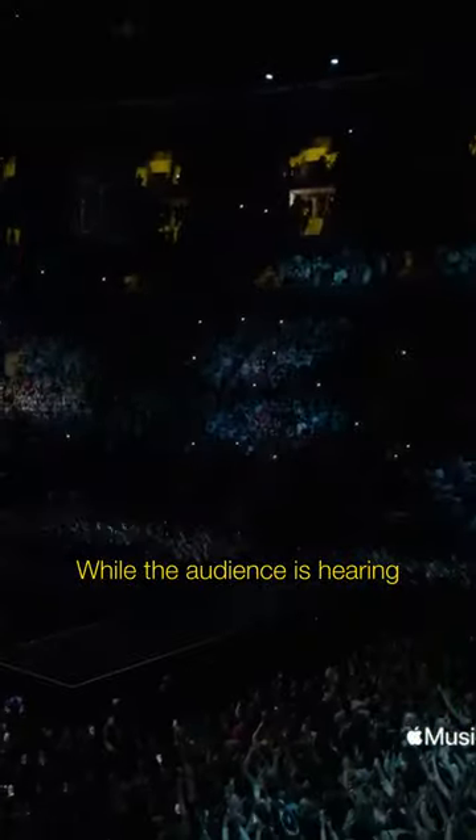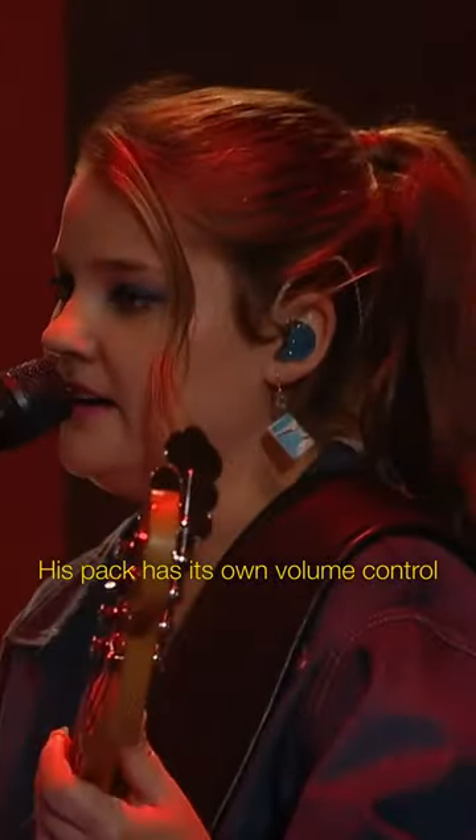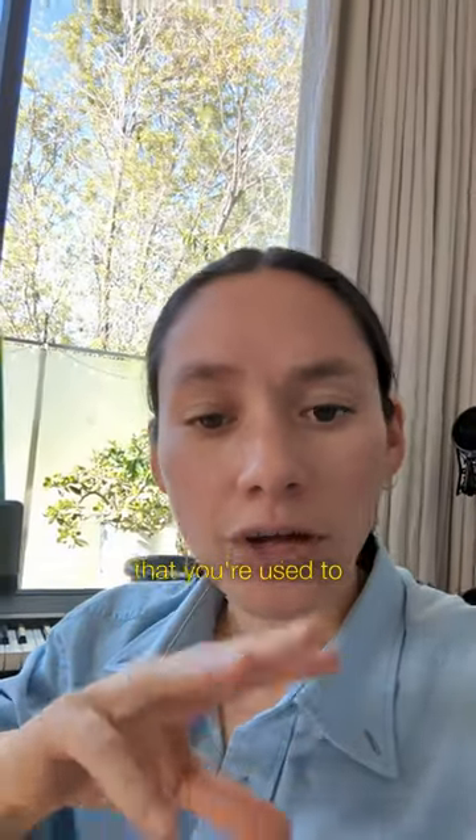While the audience is hearing all the music through the speakers, Harry and the band are hearing everything through noise-cancelling headphones called in-ears. His pack has its own volume control so he can adjust it himself, but you usually keep this at the same volume you're used to for every gig.